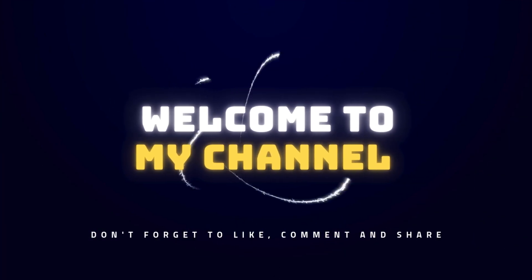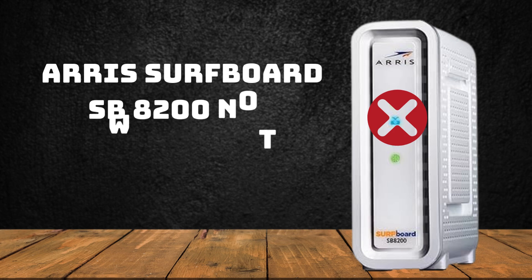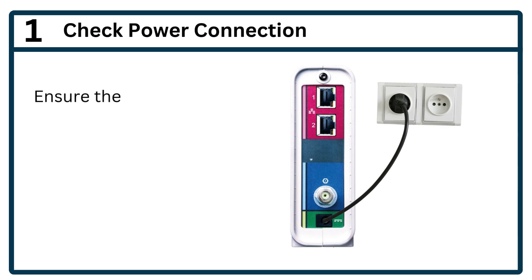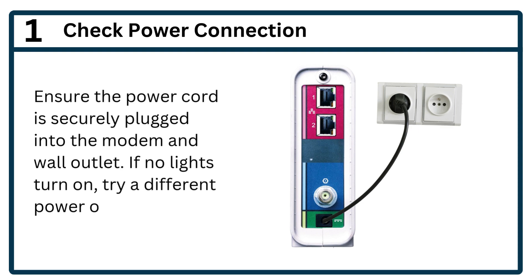Welcome to my channel. Arris Surfboard SB8200 not working. Step 1: Check power connection. Ensure the power cord is securely plugged into the modem and wall outlet. If no lights turn on, try a different power outlet.